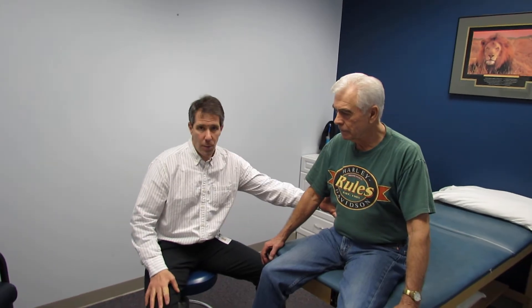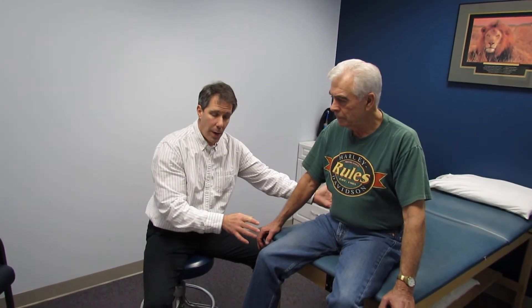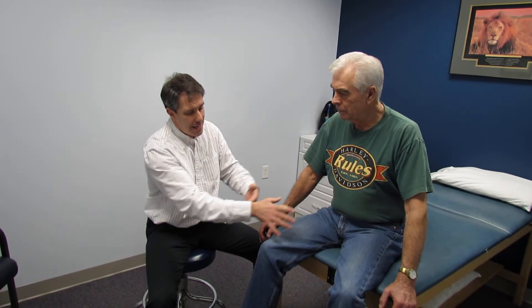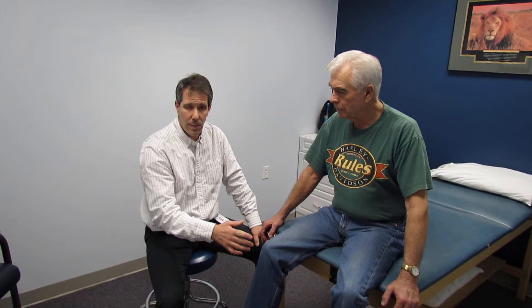Hello everyone, this is Paul from Morphetic Val Pal. With me I have Steve. Steve is 73 years old and about two months ago developed this severe amount of low back pain, and then he started to develop some pain going into the right leg. The low back pain started to go away, and then he had paresthesia and pain in the front of the leg. The pain started to subside but he continued to have some weakness. I want to do a brief evaluation today to talk about an L3 nerve root compression, which he has — he's had an MRI and it shows a very large L3 herniated disc.